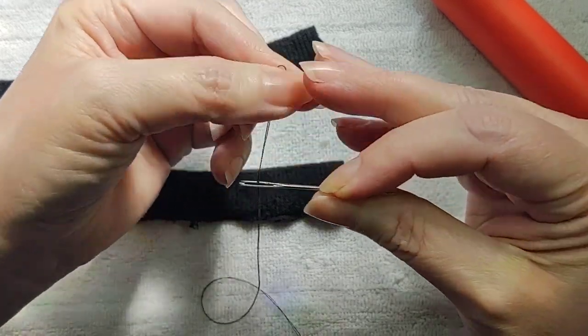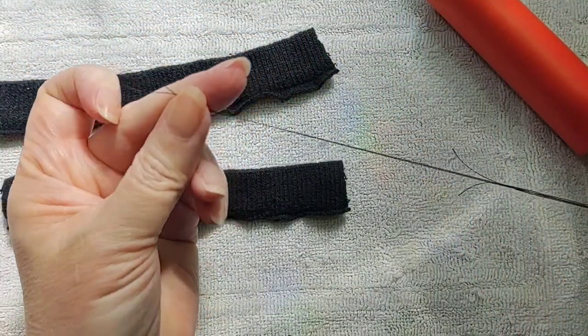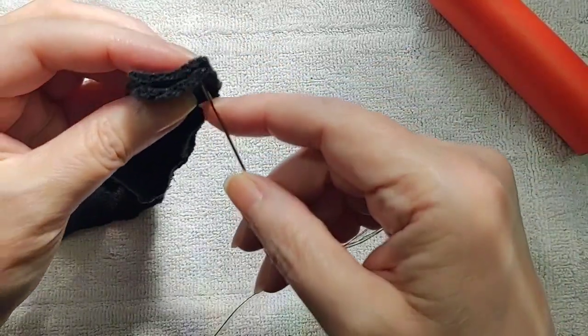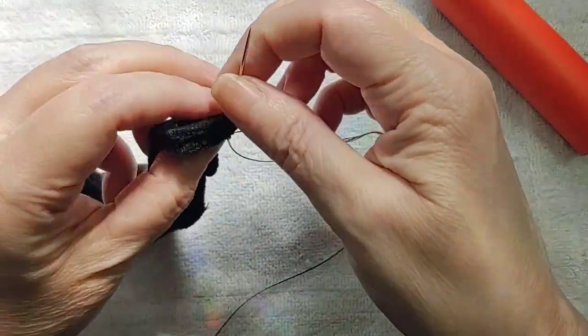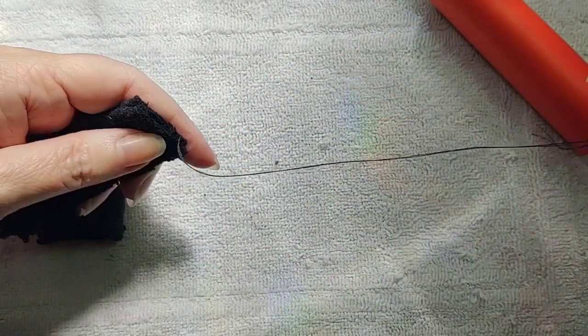I'm just recycling some elastic that came off a pair of socks. I cut them off the socks and then I cut them individually so that they were no longer loops, and now I'm going to sew them together so it'll be one big loop.